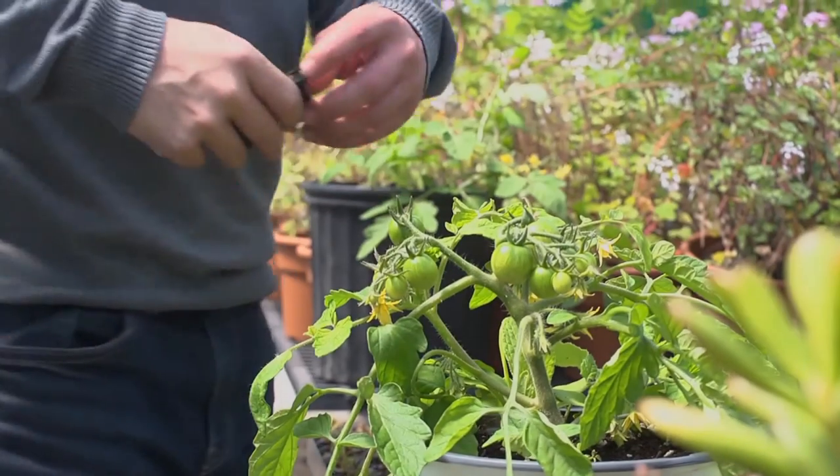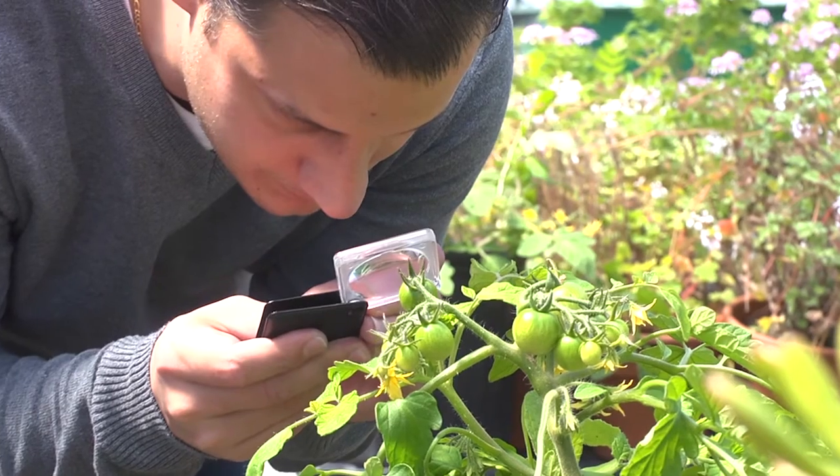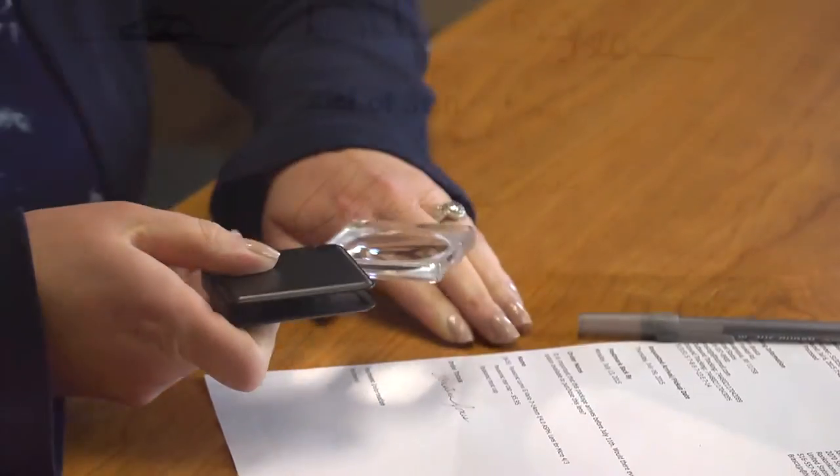Our MagniFlip is a three power pocket-sized folding magnifier that features a built-in protective case and a high-quality acrylic lens. A lot of people use this as their go-to inspection device. The optics are crystal-clear and thanks to the durable case you can take it with you anywhere.